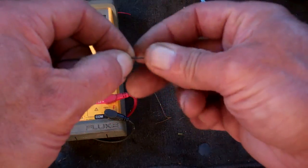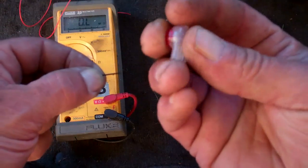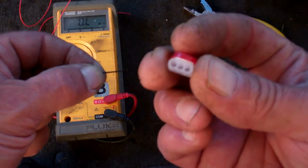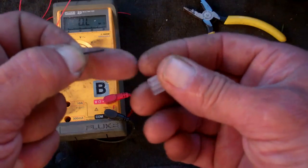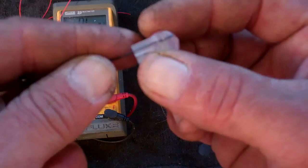So instead of having to strip the wire back and connect them up using wire nuts or something like that, what you do is take the scotch lock connector, which has little holes in it for the wires that you're going to connect, and then you put the wire into the hole.